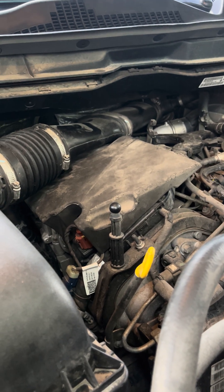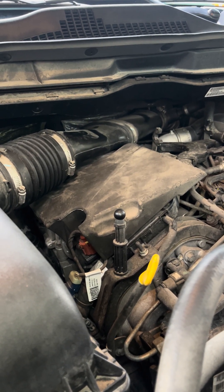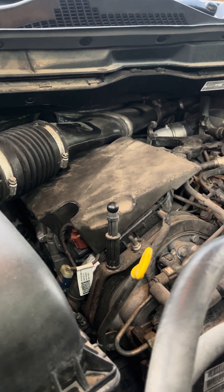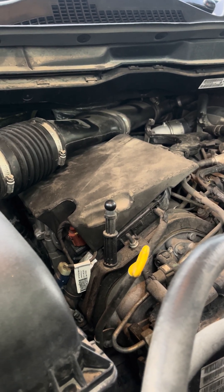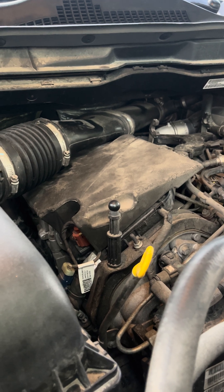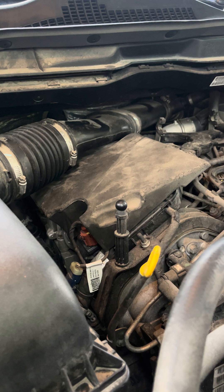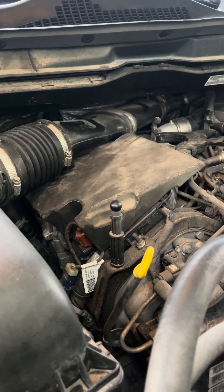Hey guys, how's it going? I want to talk to you about the Ram EcoDiesel. This is a 2017, but I'm pretty sure that this problem is from 2013 to current. I can't be 100% sure on that — as I said, this is a 2017 — but I'm pretty sure it's the same code for all the years.